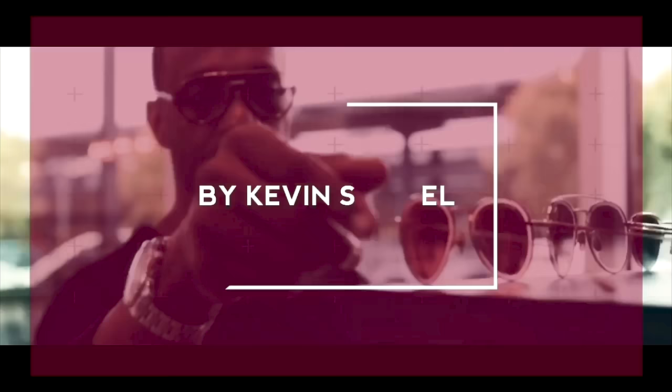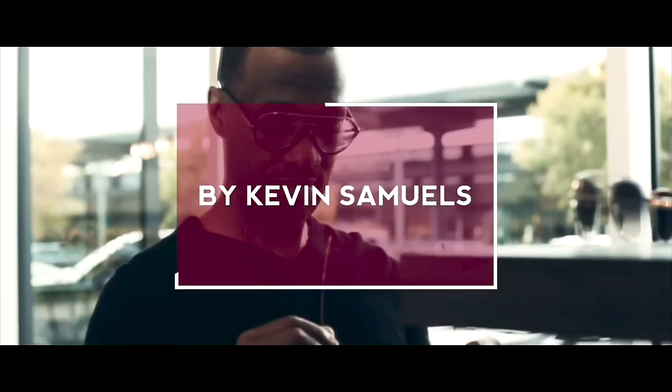UNBOXING TIME! Welcome to the channel where fashion meets fragrance. My name is Kevin Sammich and in today's video we do a different kind of unboxing — we get into my frames, my opticals and my eyeglasses. You're going to dig this. You've been asking for it, you got it. If you like this kind of video, go ahead and subscribe and drop a like down below.